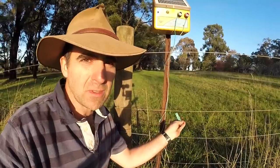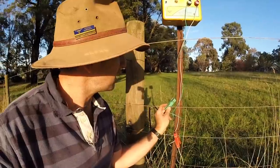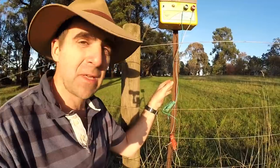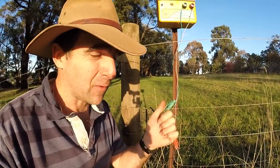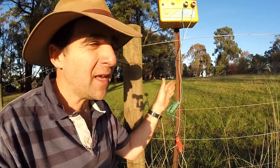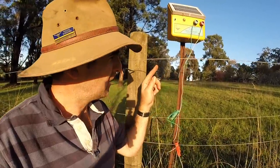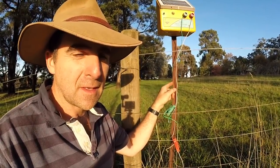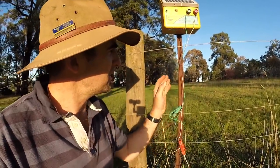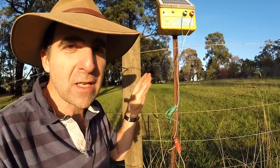The most common problem we see with electric fences is that people think just because the star picket's made of metal, it will actually be a good earth. It's not. If you've ever tried to weld a star picket, you know that they're really bad to weld — they're painted, they're covered in tar, they rust in the ground. And more importantly, I'm running galvanised wire. The star picket's not galvanised. So because we're pumping electricity through this system constantly, it's going to act like a sacrificial anode and rust really, really quickly.